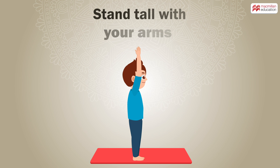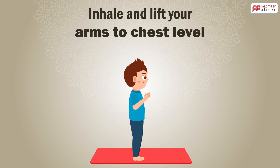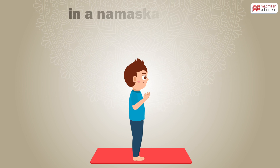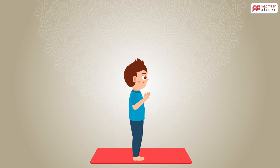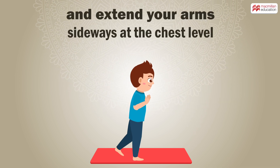How to do it: Stand tall with your arms at the side in a mountain pose. Inhale and lift your arms to chest level in a Namaskar Mudra. Focus your eyes on a distant point and extend your arms sideways at the chest level.